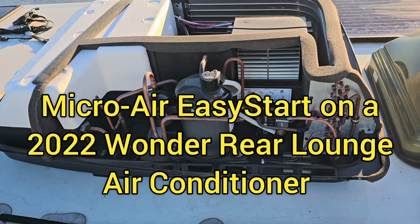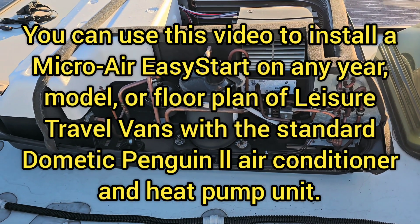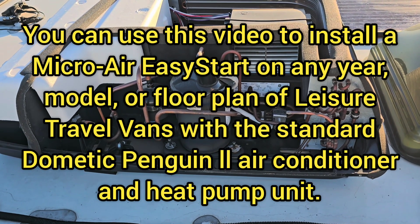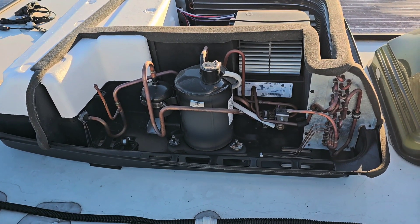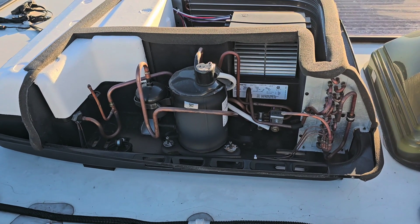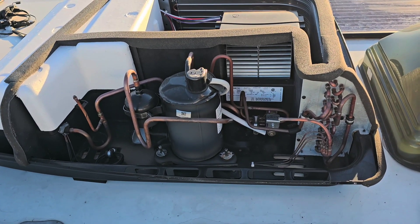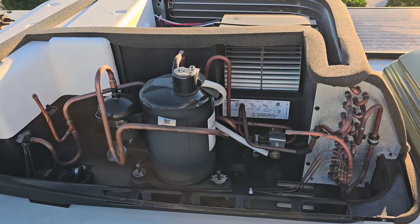I'm up here on the roof of a 2022 Wonder Rear Lounge, and this is the Dometic Air Conditioner. I'm putting a Micro-Air Easy Start on this morning. I've already removed the four screws that hold the cover on, and now I'm going to be installing the Easy Start.